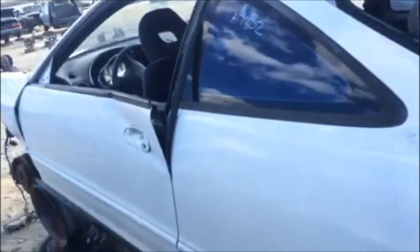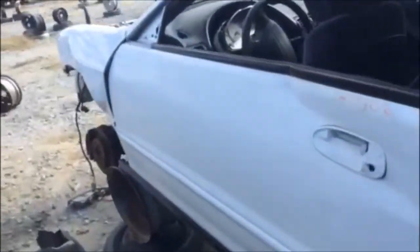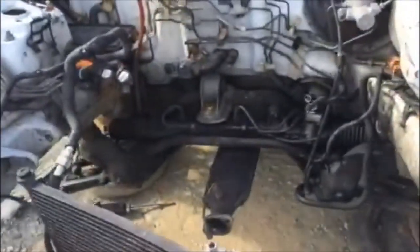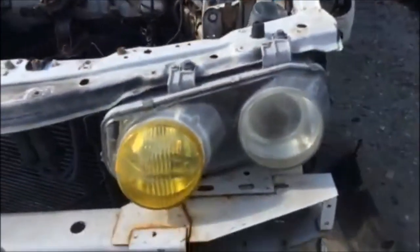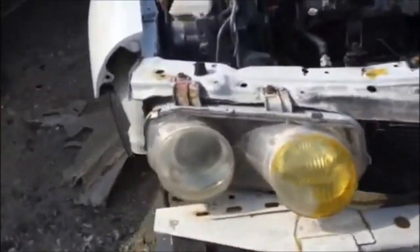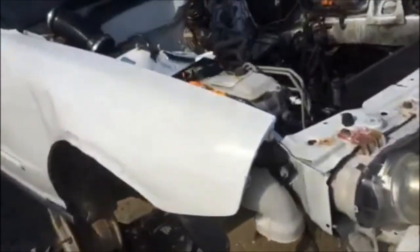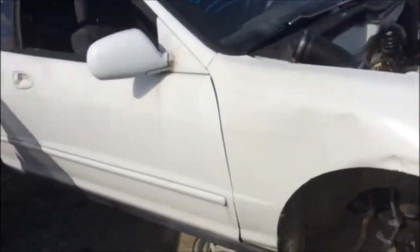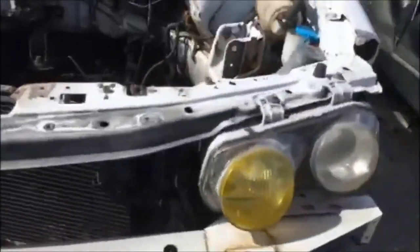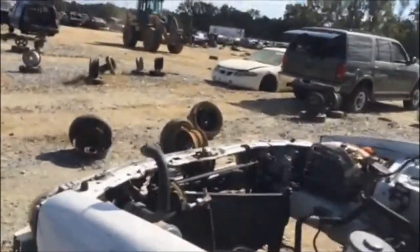The only problem is we only have three coilovers. So we're gonna keep looking around the junkyard a little bit. The whole thing's been taken out of this one. It's got some kind of rice lights but they look pretty bad, so we're not gonna worry about those. Hopefully we can get these out and find another one while we're here.